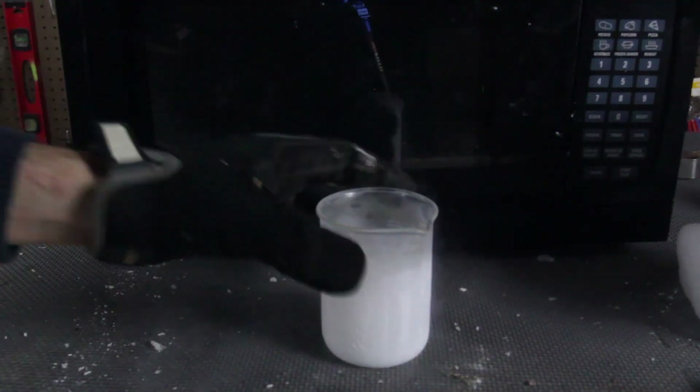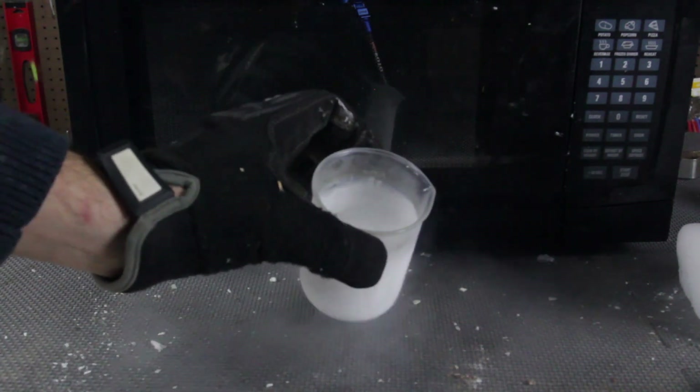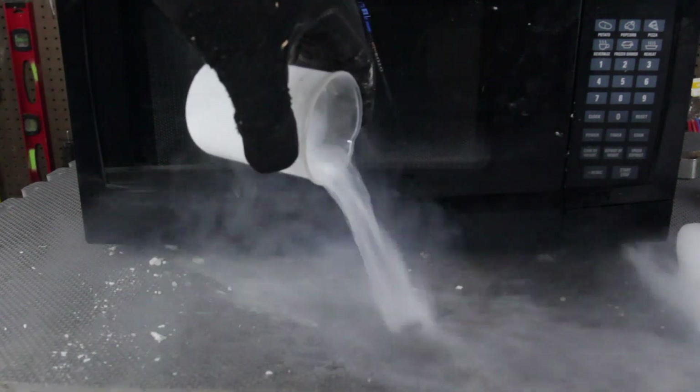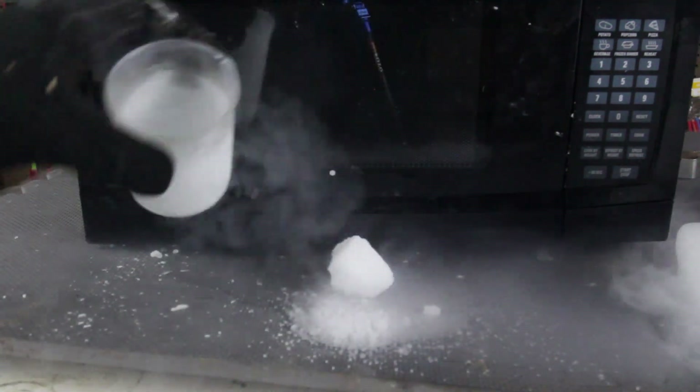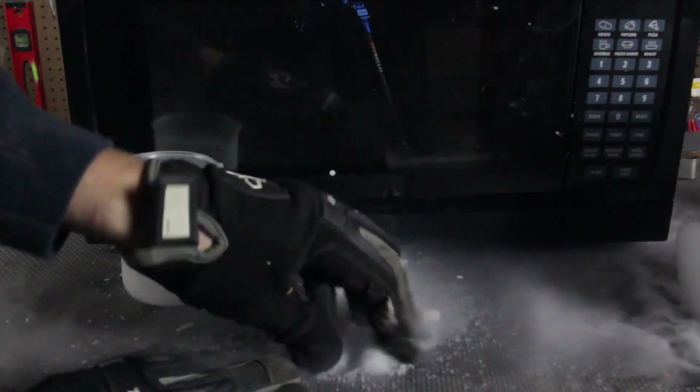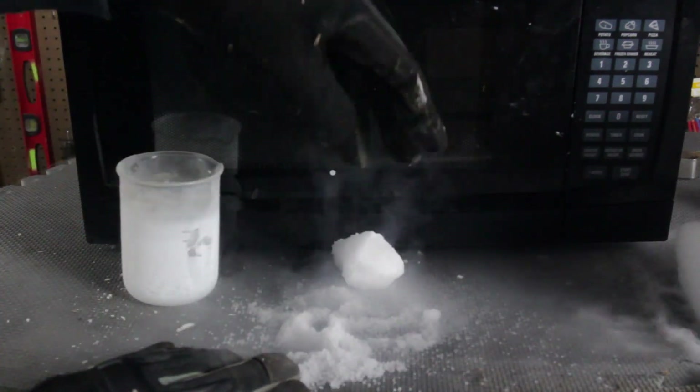Wow. I hear a little bit of a squeaking, but that's pretty much it. We have 30 seconds left. Okay, let's open this up. And look at that — that dry ice is quite okay inside of it, nothing ever happened at all. Let's pour it out. Whoa! A lot of that dry ice turned to snow like that. That's so weird.